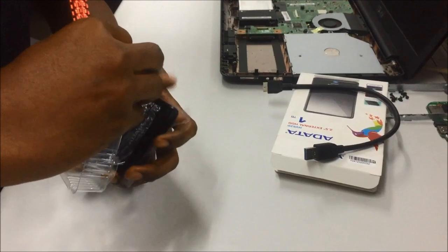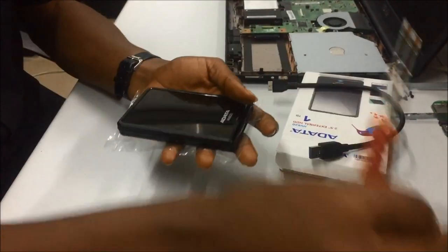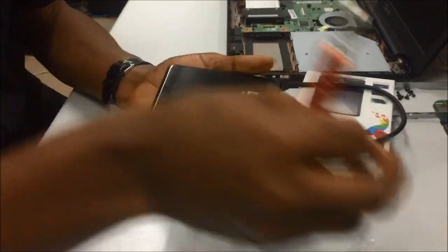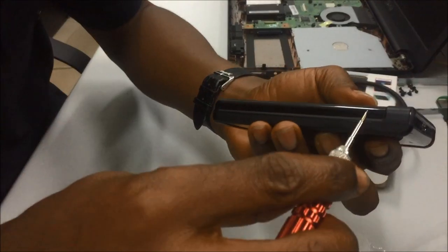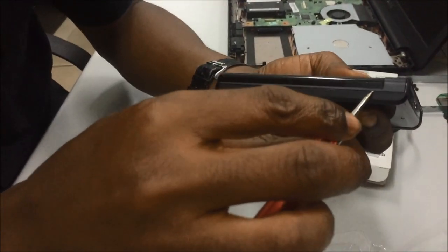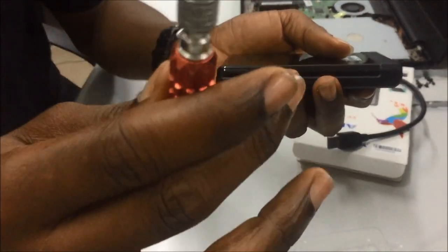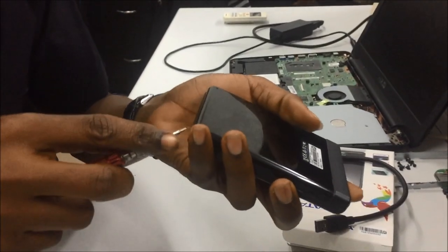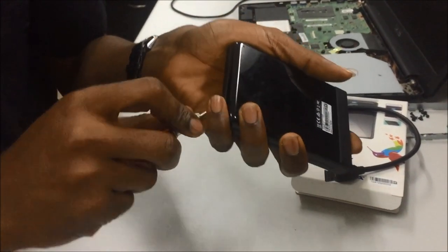The hard drive comes out. Remove the nylon at the back and the one in front. Check it very well — you can see there is a line around the drive, so just get a very flat screwdriver, put it on the line, and try to pull.